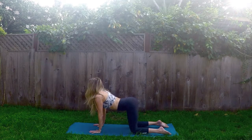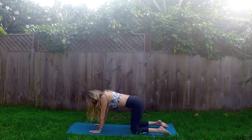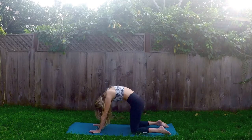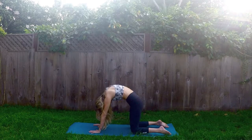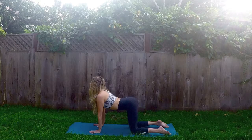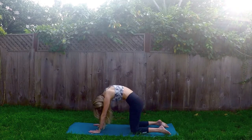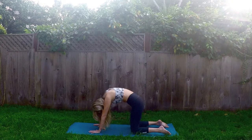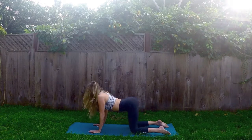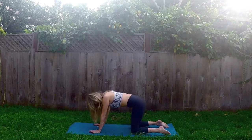We'll flow breath to movement. Inhale, Cow — drop the belly, set your gaze up. And exhale, Cat — round the spine, tuck the chin. Inhale, Cow, move that heart forward. And exhale, Cat, round the upper spine — very exaggerated movements. Inhale, Cow. And exhale, Cat.